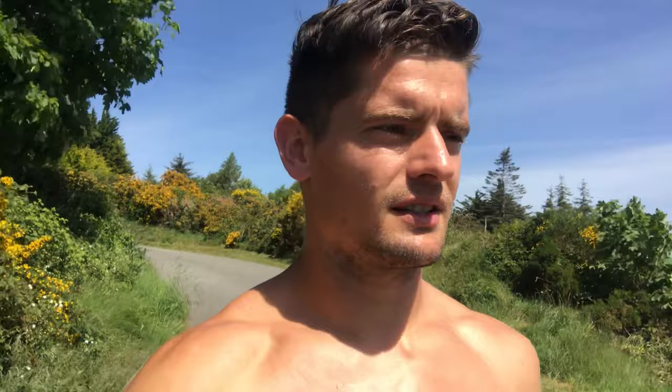It's brilliant for the soul, great for the skin, great for your health. Don't be afraid of the sun — it just makes you happier.